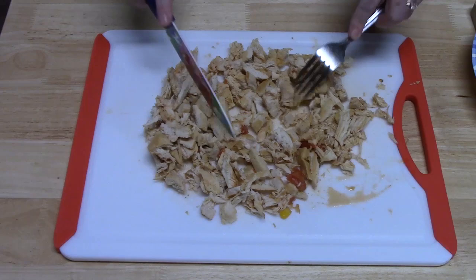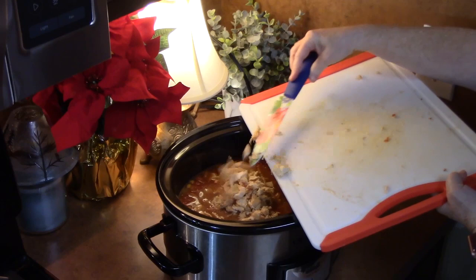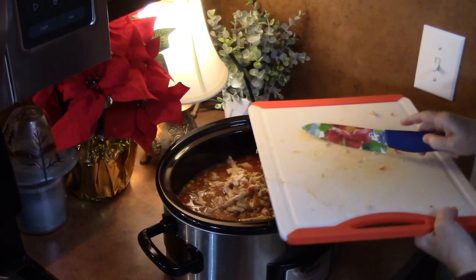I'm going to place the shredded chicken back in our soup. This is going to cook an additional ten or fifteen minutes until we get the tortilla part of our enchiladas done. So I'm going to put this on low, put the lid back on, and just let that simmer.